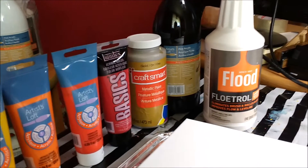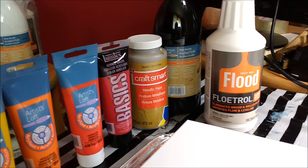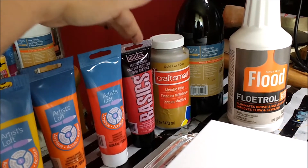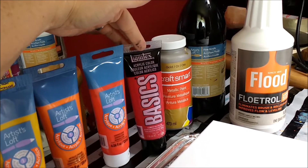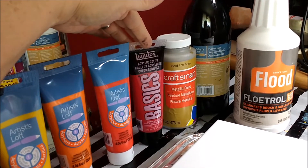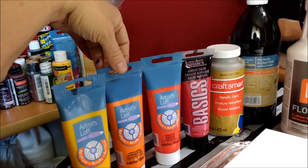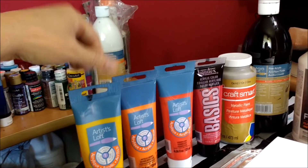The colors used today are Artist's Loft acrylic in black, Craftsmart Gold, Liquitex Basics Cadmium Red Deep, and the last three are Artist's Loft: Vermillion, Metallic Orange, and Deep Yellow.